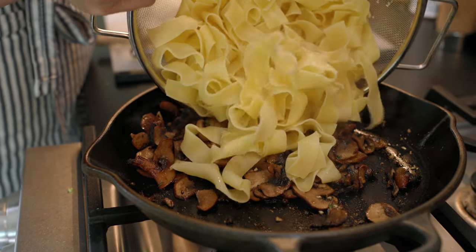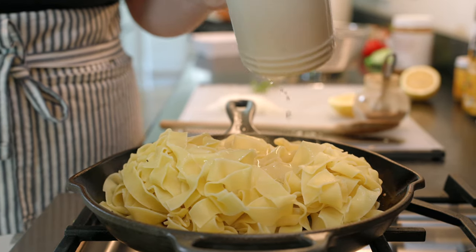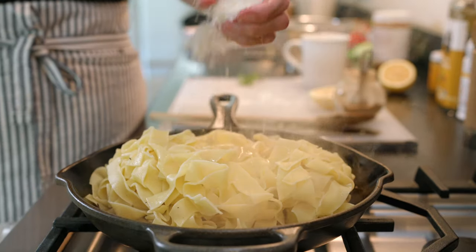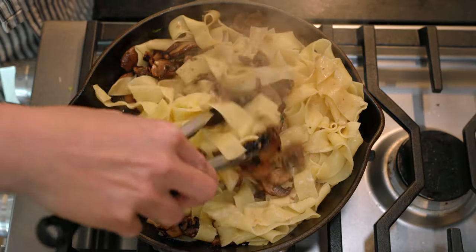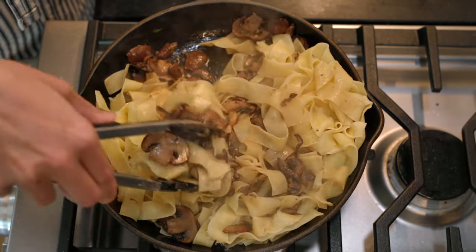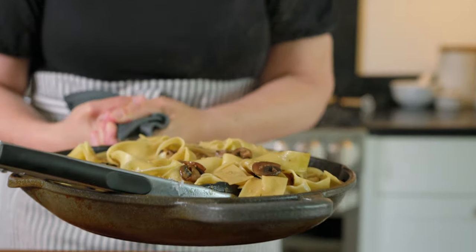Add your pasta noodles, and then to make this saucy, pour in the hot starchy pasta water from earlier. Add the cheese, then toss, toss, toss until the buttery sauce sticks to the pasta and the mushrooms are scattered throughout. That starchy water is the key to turning the butter into a delicate creamy sauce.